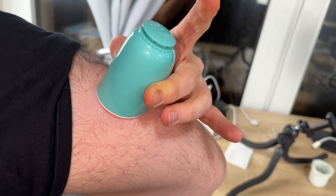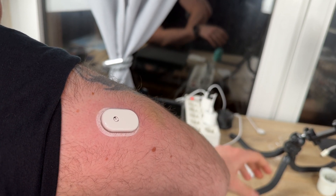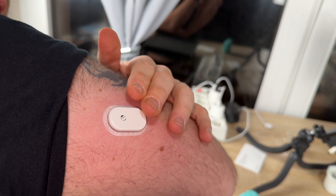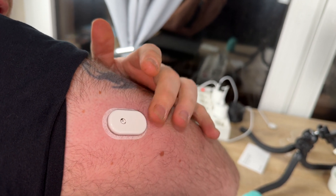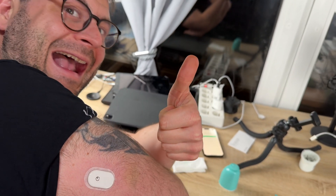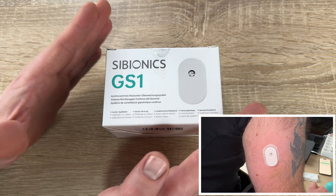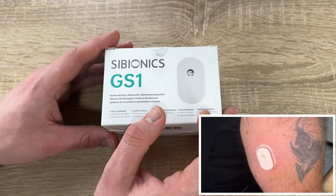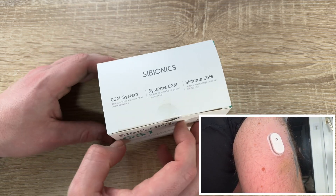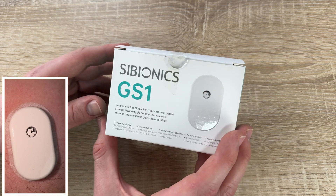Key features include 24/7 non-stop glucose monitoring, real-time glucose readings sent directly to your smartphone, highly accurate sensor readings, 14-day continuous glucose monitoring, calibration free, no scanning, exportable AGP reports, IPX8 waterproof rating, customizable glucose alerts, and a user-friendly app with shareable real-time data. Every moment of life matters — the glucose level may fluctuate, but with this monitoring system and predictive tools we can stay in control anytime and anywhere.